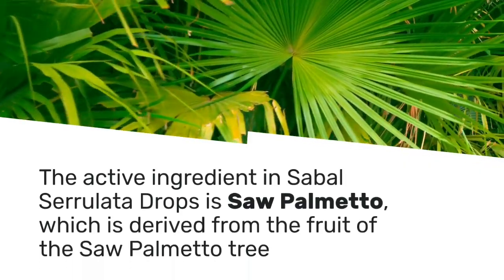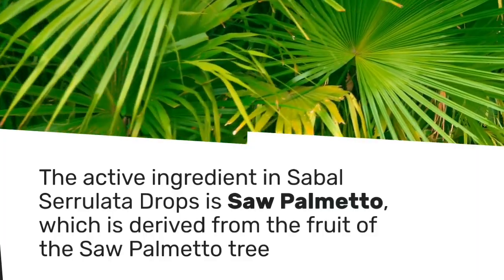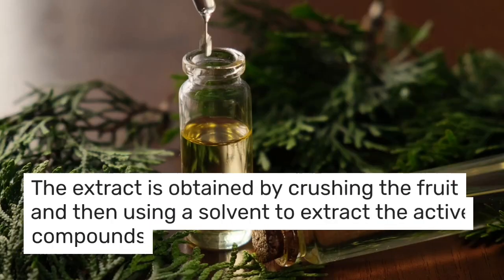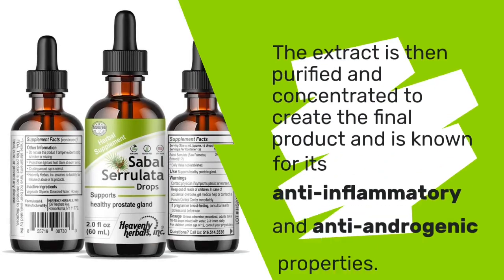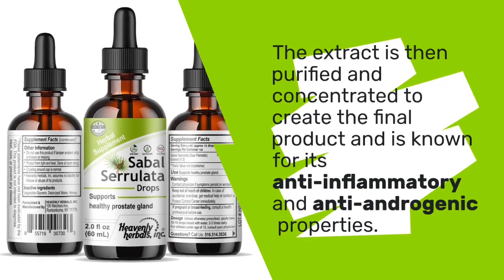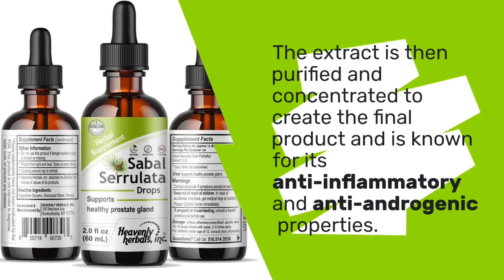As mentioned earlier, the active ingredient in Sabal Serolata Drops is sawpalmetto, which is derived from the fruit of the sawpalmetto tree. The extract is obtained by crushing the fruit and then using a solvent to extract the active compounds. The extract is then purified and concentrated to create the final product, and is known for its anti-inflammatory and anti-androgenic properties.